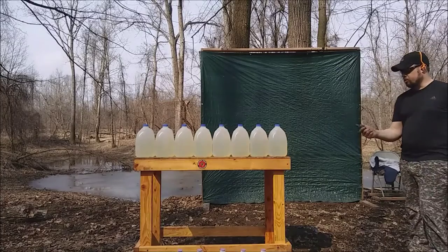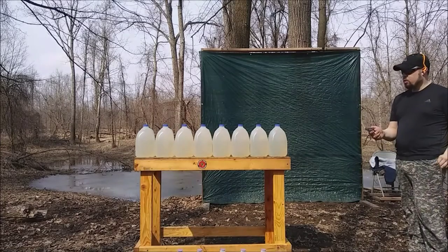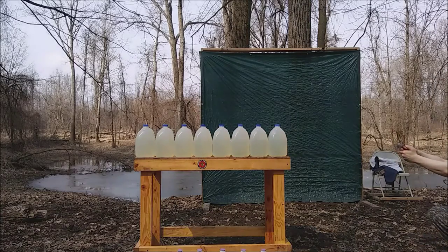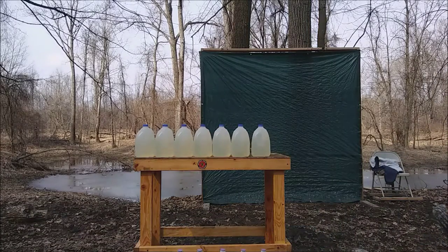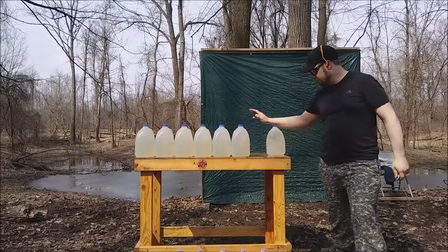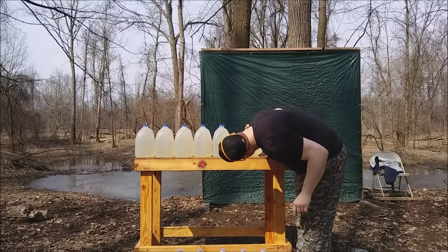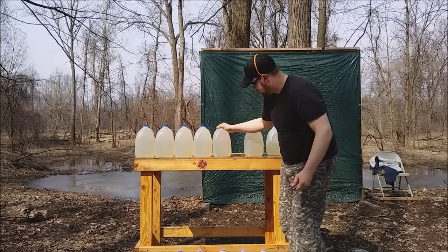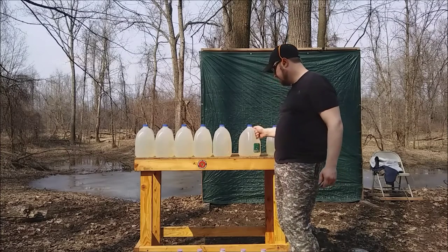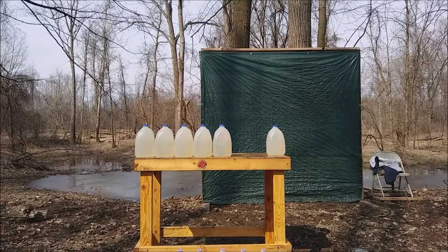Now I'm on to the .22 long rifle Velociter, 40 grain hollow point — though I don't expect the hollow point to really do much. The fourth jug has a little tiny slice in it, which means this thing tumbled pretty badly. It tumbled and exited, so I don't have the bullet to recover.